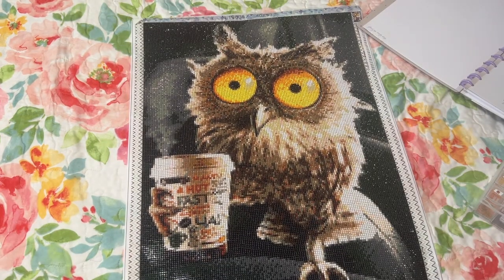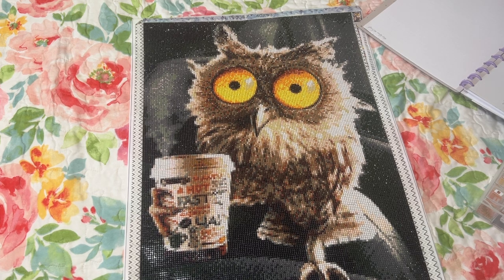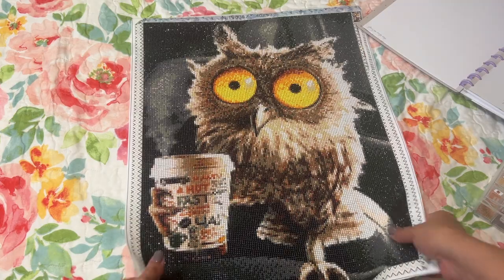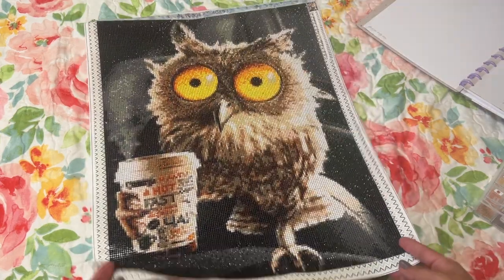But that is what I have for you today. Thank you so much for joining me. I really appreciate it. Let me know what you think of this little owl — I just thought it came out really cute.